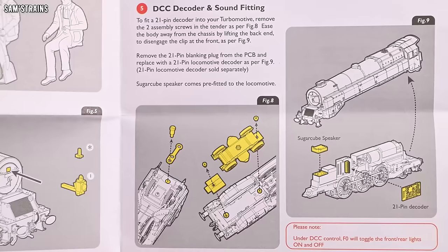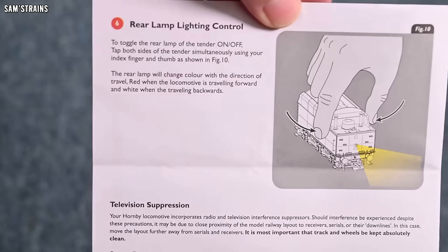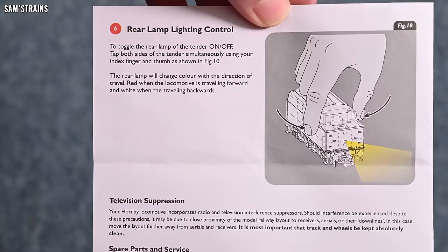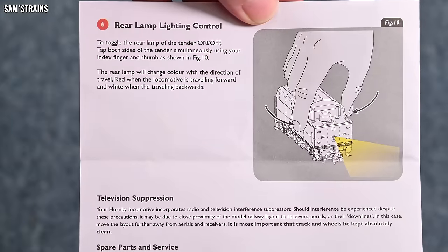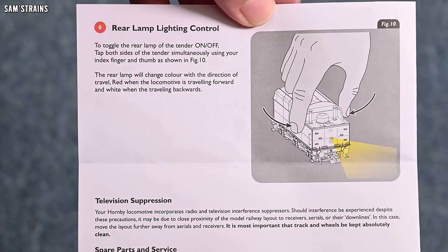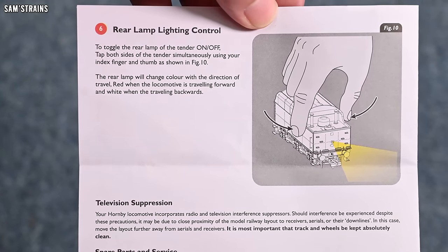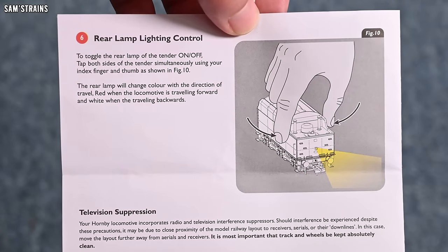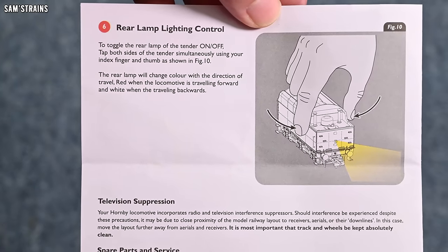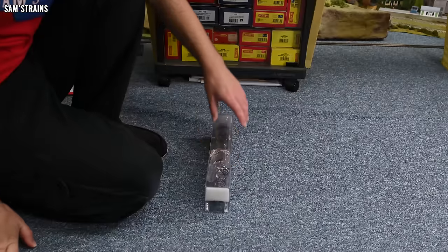We also have rear lamp lighting control: tap both sides of the tender simultaneously with index finger and thumb, and the rear lamp toggles on/off, changing colour with direction — red when travelling forward, white when travelling backwards. This must be a die-cast tender using the capacitance of your body to toggle the lights. That is a very, very interesting new feature for Hornby.